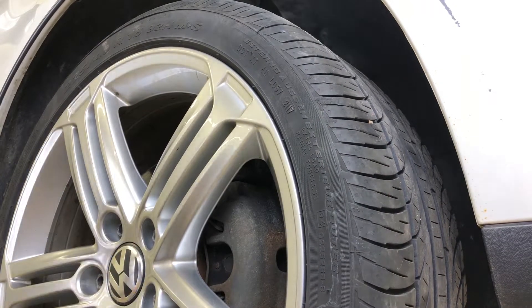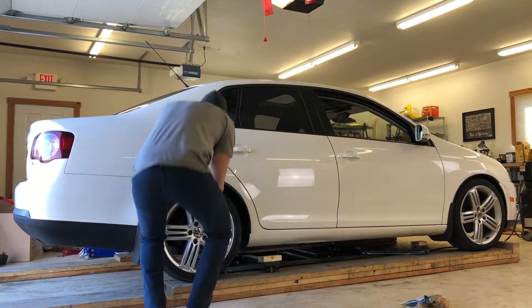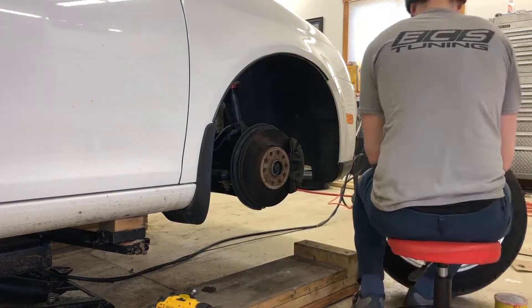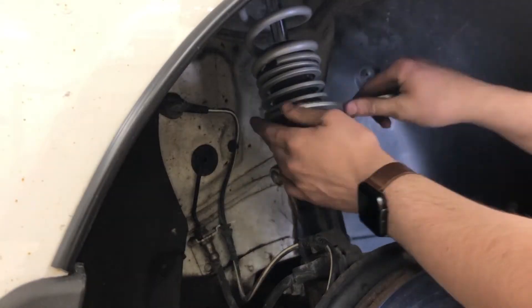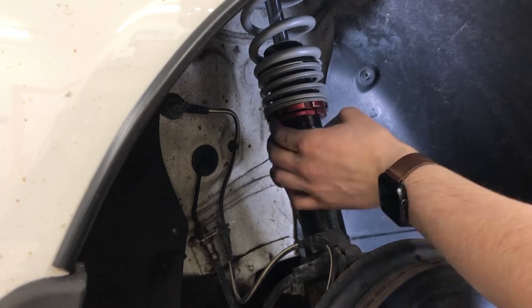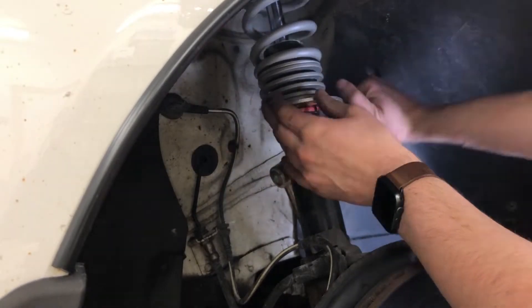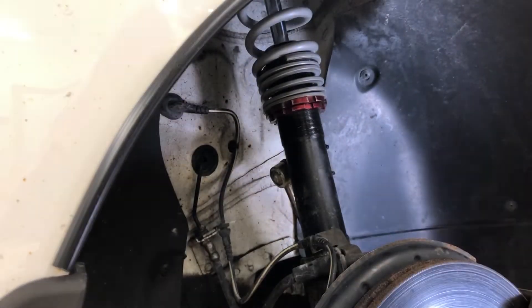If you are willing to sacrifice some daily driving comfort, the ECS tuning coilovers are a great option to stiffen and lower your vehicle without breaking the bank. I do have a partnership with ECS tuning, and I'm telling you this because I want you to be able to consider the source. However, I really do believe that these coilovers provide great performance for the price — they are a great value. Would I put them on my Golf R? Probably not, because I'd want more adjustability, specifically the ability to adjust the damping rate to match the spring rate for a given ride height. But for the Jetta, I am really pleased. The installation was moderately difficult and the performance is great for a $500 suspension refresh.